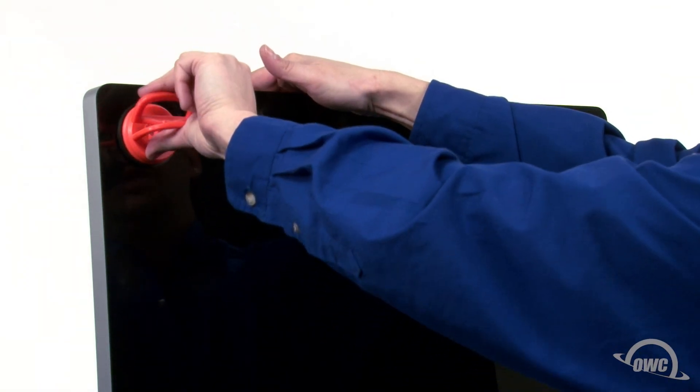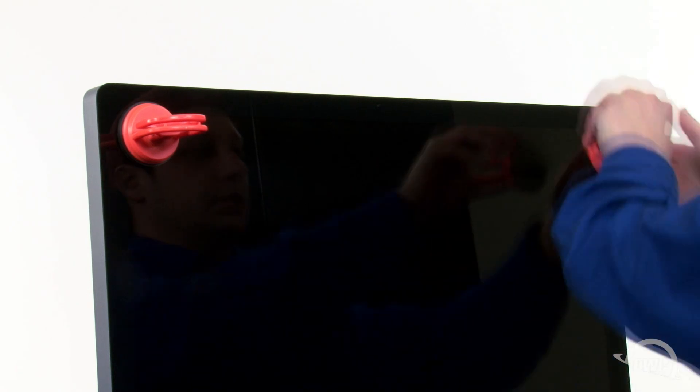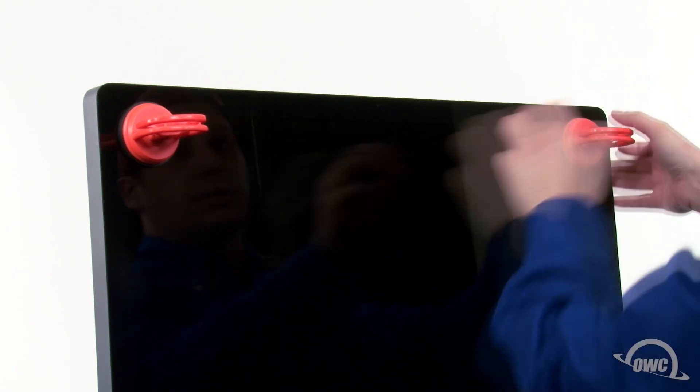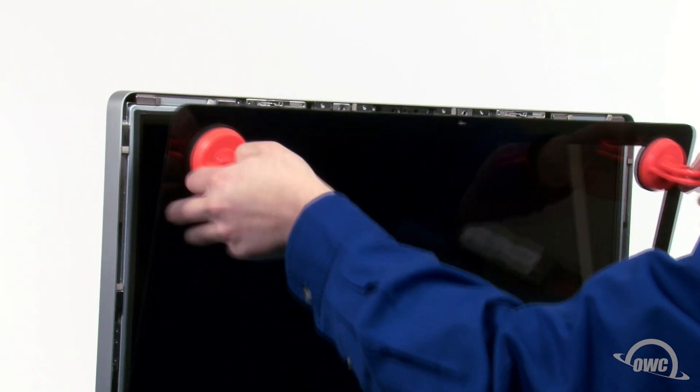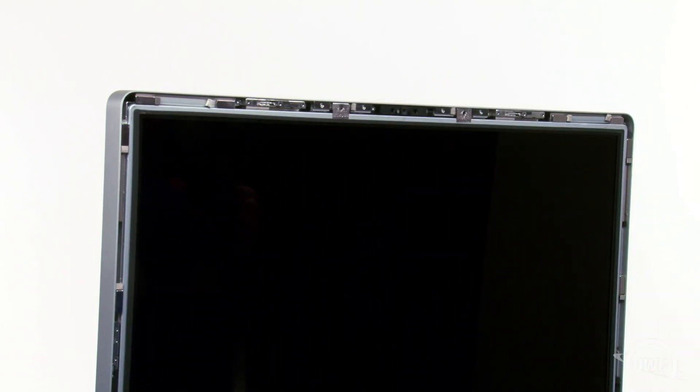Attach the two heavy-duty suction cups to the upper corners of the glass front of the iMac. Then, gently but firmly pull forward on the handles to separate the glass from the magnets that hold it in. You can then set the glass aside. At this point, you'll need to be extremely careful not to touch the screen itself, as the oil from your fingers is very difficult to remove.